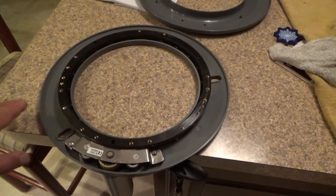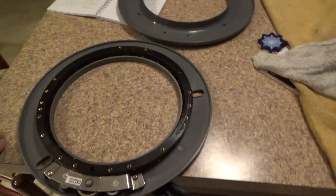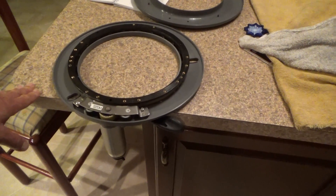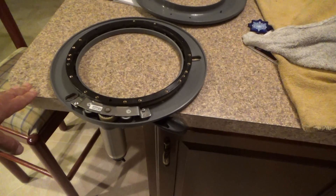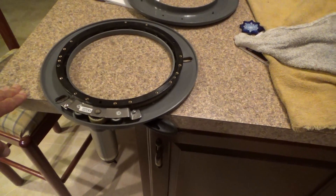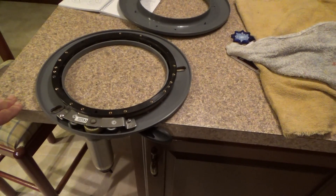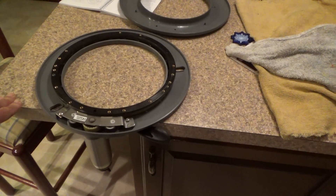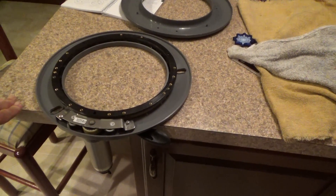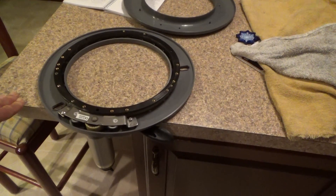Then rotate a third of the way — 120 degrees — to the second one, pull that one up, rotate another 120 degrees, pull that one up, and the cover comes off. The reason I'm doing this is because it's been chattering a lot. Especially when it's humid or it's rained recently and the internals are damp, it squeaks every time it tries to adjust the steering, which is a lot.